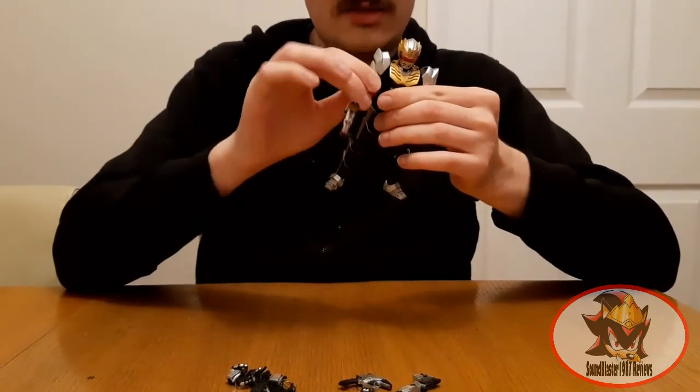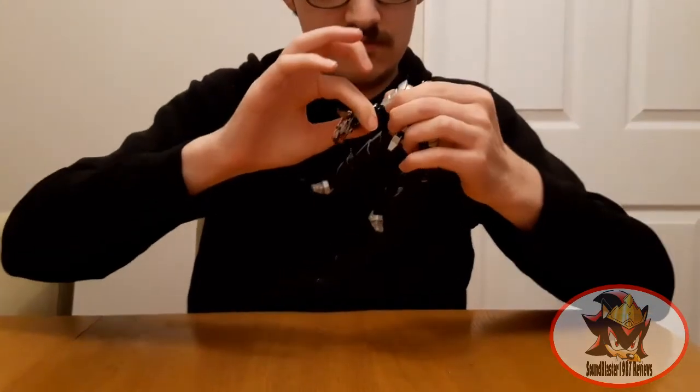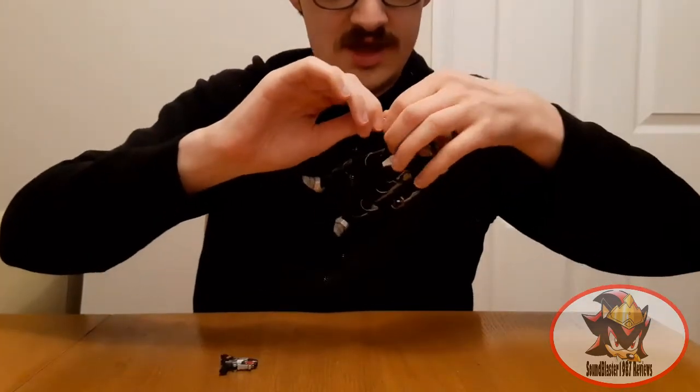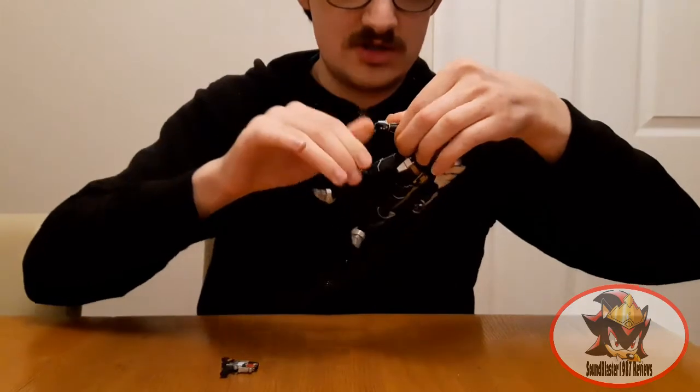Biceps swivel, again hindered by kibble. Double hinged elbows. Ball jointed wrists, and the hands can be popped off and replaced for different expressions where necessary.